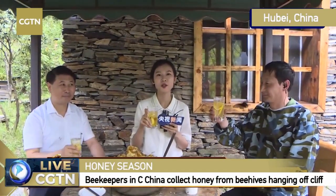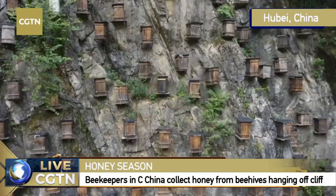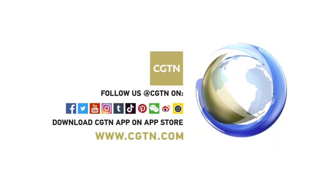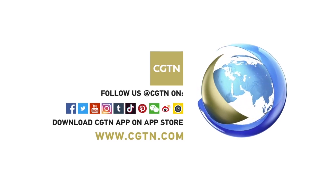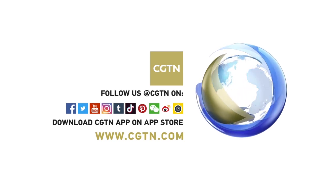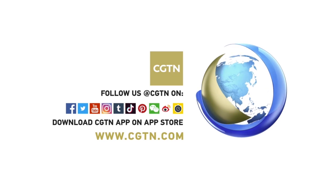This is the end of today's program. Thank you very much to Mr. Zhu and to the District Mayor. Thank you very much for treating us with such delicious and sweet honey. This is the end of today's program. If you have time, come and visit here and enjoy the beautiful scenery in Shen Nongjia National Nature Reserve. Thank you very much. Bye-bye.